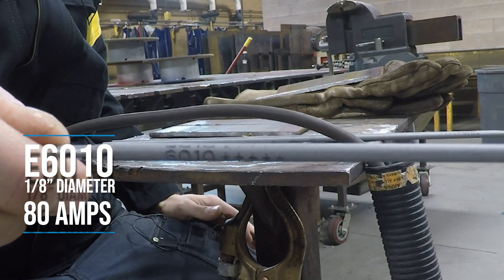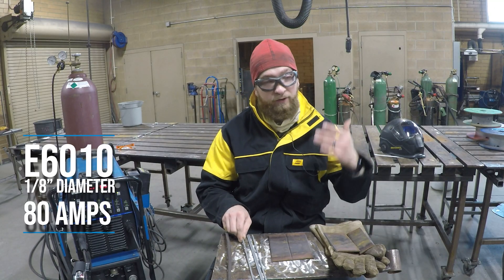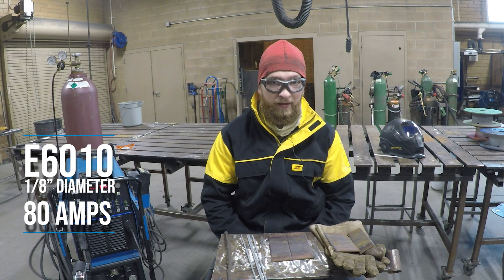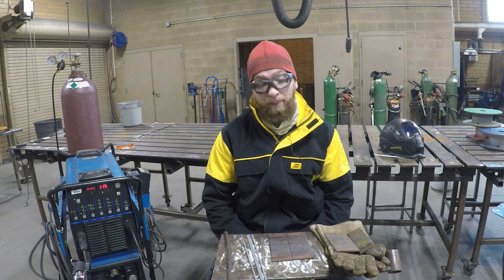We're going to use 6010 for this weld. 6010 is a very aggressive rod — it burns really quick, really hot, really fast. If we're not careful, we can burn a giant hole through this plate, and that would be problematic.